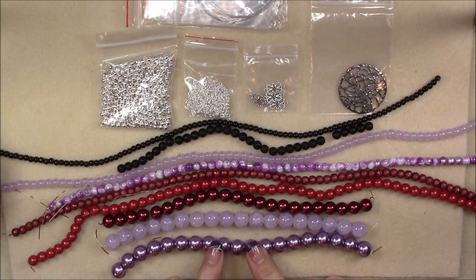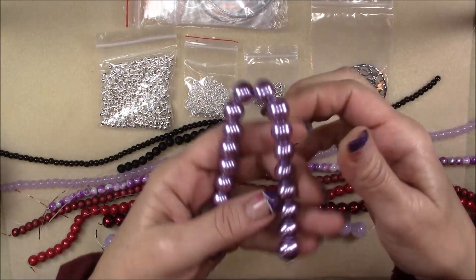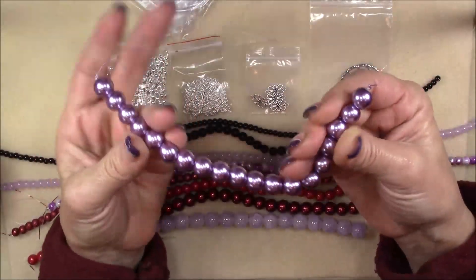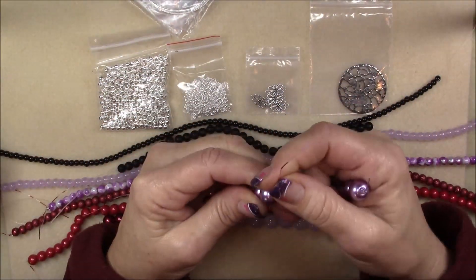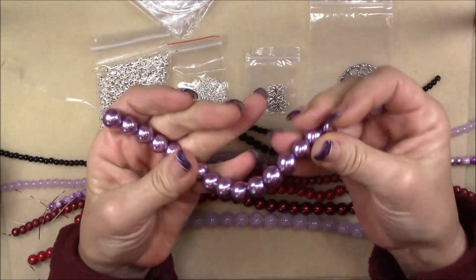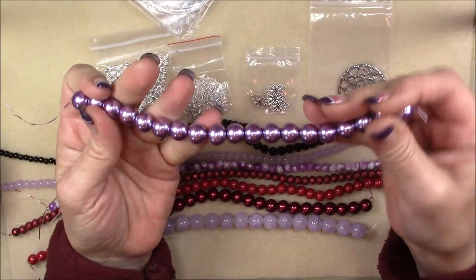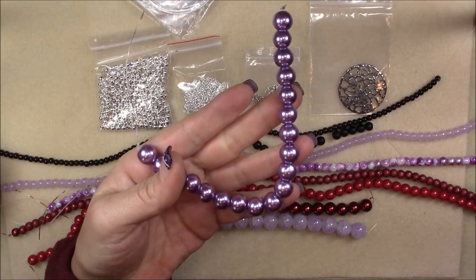First we have a 12 millimeter lavender glass bead pearl, 8 inch string. These are really nice. The paint is nice — it doesn't look like it'll scratch easily, it's nice and thick. They feel good. Nice quality glass pearl.